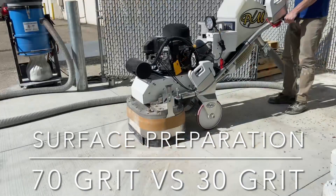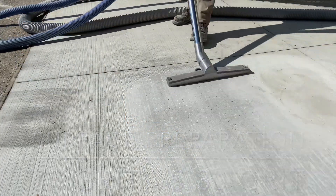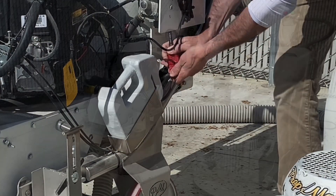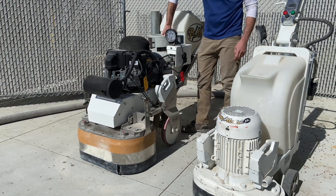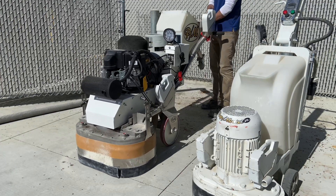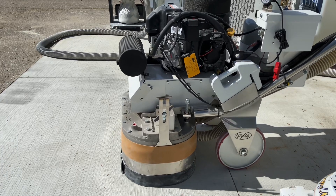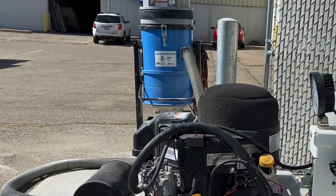The video documents broom finish removal by rotary grinder. Being used for the demo is an 800 pound propane rotary grinder. For this demo, the weights are left on the handle. The grit of diamond being used is 70. The dust collector is a 110 volt 3 motor self-cleaning HEPA.